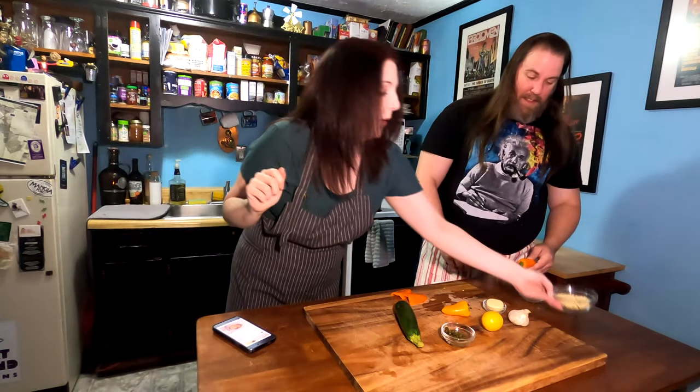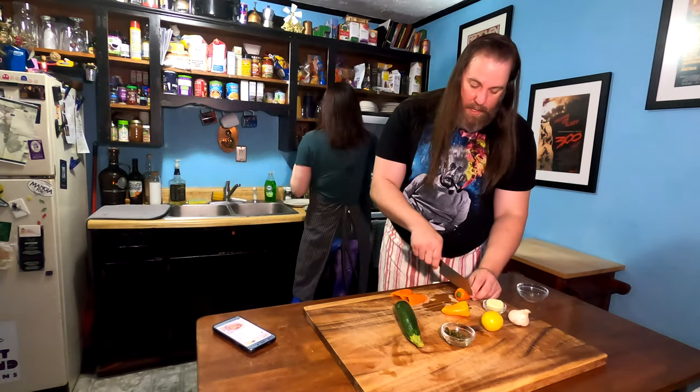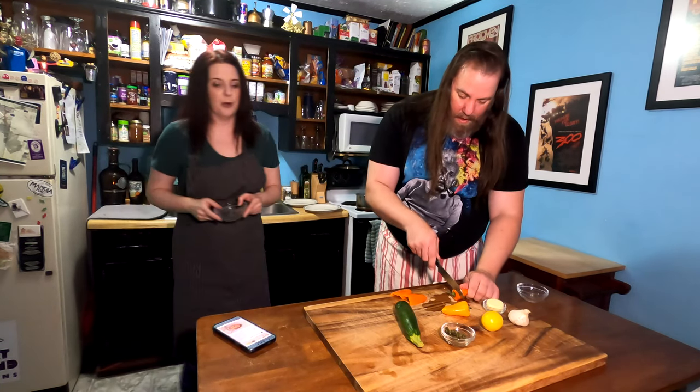This is boiling, so we're going to throw in our fragola sarda — boom, boom — which is a pasta. I love pasta, y'all. It's so delicious. We've got our timer going for eight minutes.